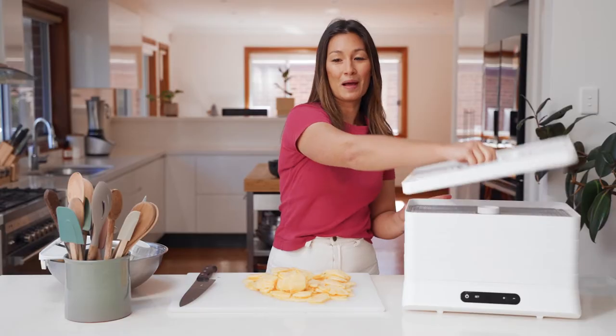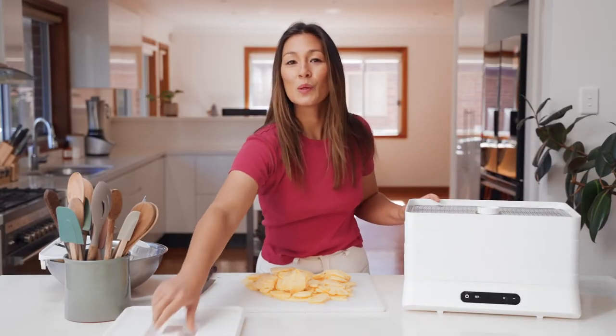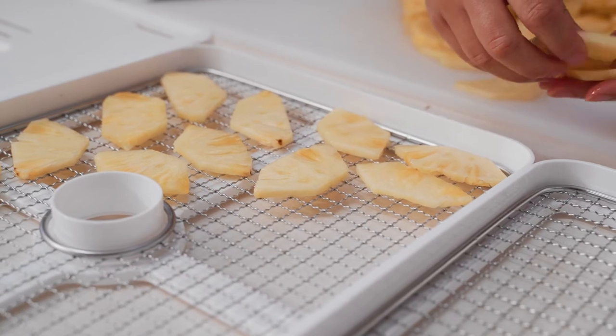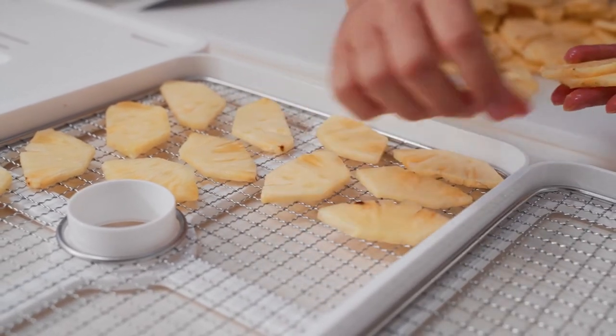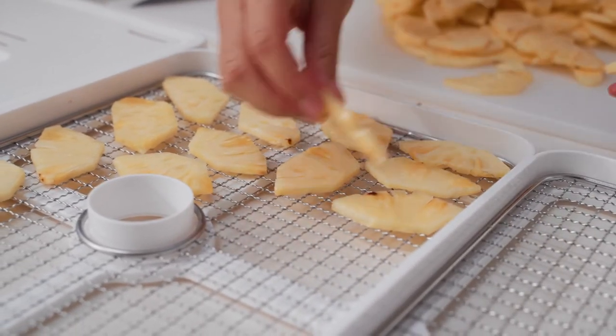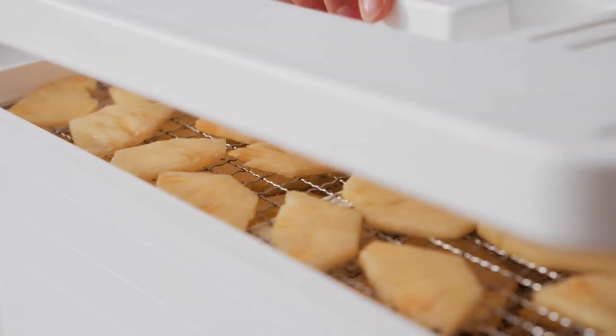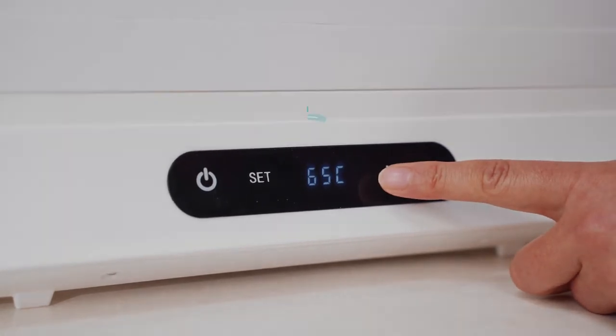I've finished slicing my pineapple — now all I need to do is load them onto the trays. These are going to taste their best when they're ripe and in season. Load up the trays giving a little space in between, making sure that they're not overlapping. Once you've loaded up your trays you can punch in your time and temperature settings, which are 70 degrees for nine hours.